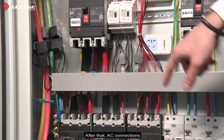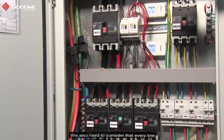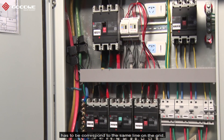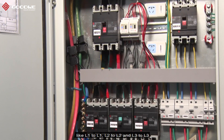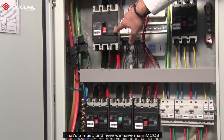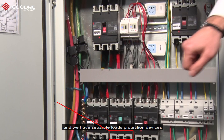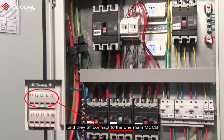After that, for the AC connections, one important thing to consider is that every line must correspond to the same line on the grid — L1 to L1, L2 to L2, and L3 to L3. That's a must. Here we have the main MCCB and separate load protection devices, all connected to the one main MCCB.